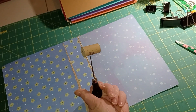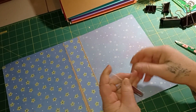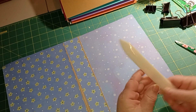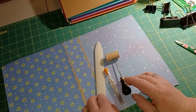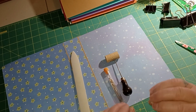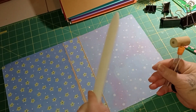Then you need an awl - this is just a pointing tool for poking holes before you sew. I keep mine in my little tool caddy with a wine cork on it so I don't stick myself. Then you need some needles - these came in my little kit with all different sizes. We also have a bone folder, and the wax thread - I think all came in the kit together. I'll look it up and link it in my Amazon store.